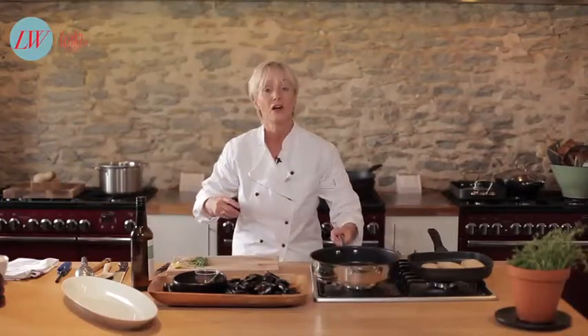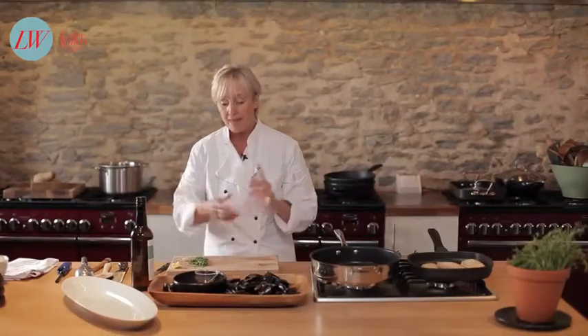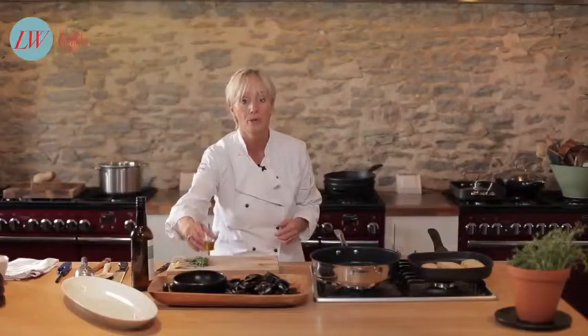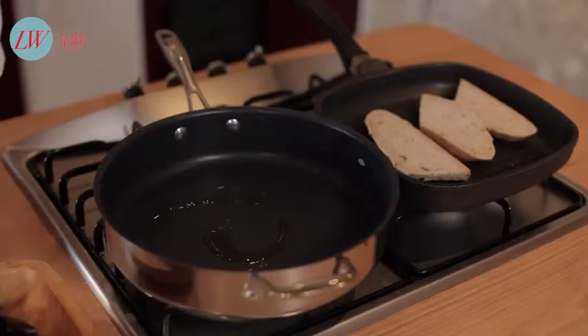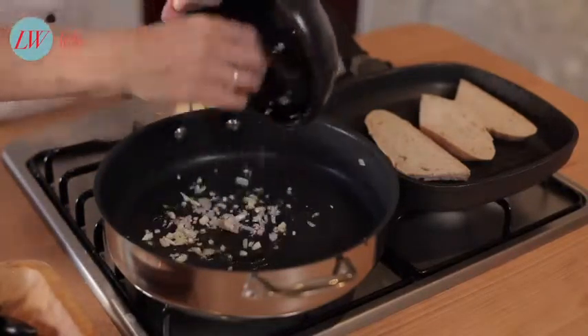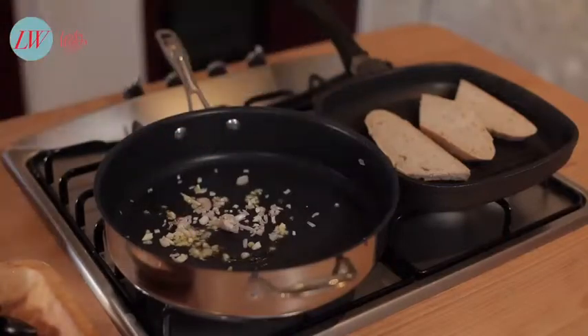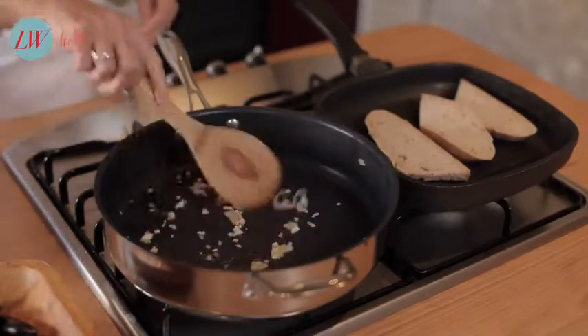Then get yourself a nice big pan which has got a lid — something like this, or even a wok would be great. Into that you're going to put a little touch of olive oil, some chopped red onion or some shallot, a little bit of garlic, and you just want to soften that off for just a few seconds.